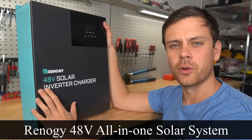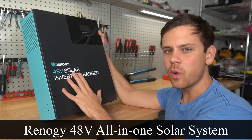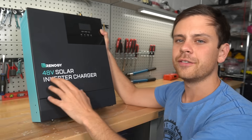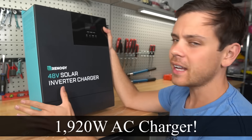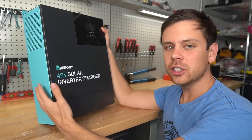This is the new all-in-one 48-volt system by Renogy. It's very small and lightweight but has a 3500-watt inverter, and you can connect 4400 watts of solar panels to it. It has a 40-amp 48-volt charger, safety certification, and a warranty by Renogy.